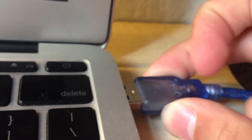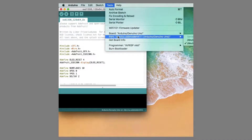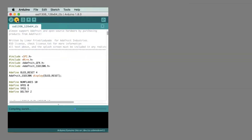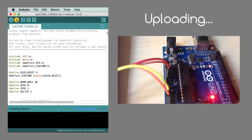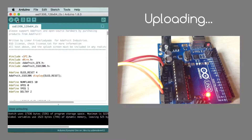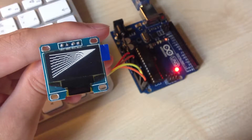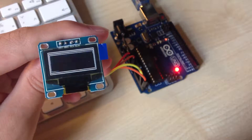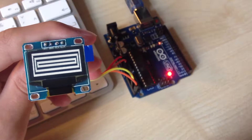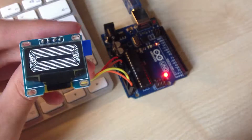Now plug the Arduino into your computer, select the port and Arduino Uno, and hit Upload. And now as you can see, the display is working and shows its demo. You can check this code because it contains all the things that this display can do, and you can make some useful stuff with it.